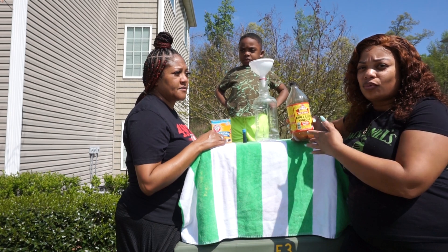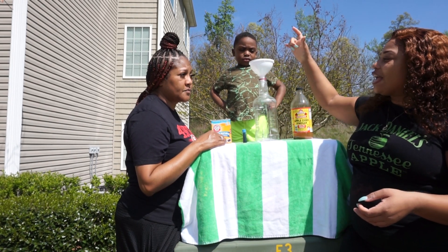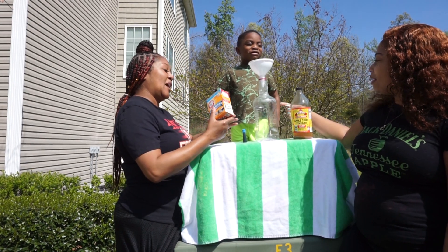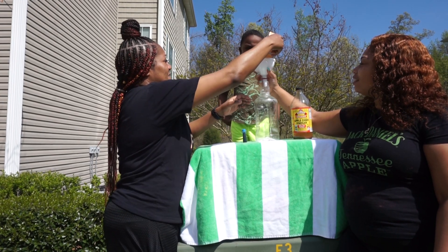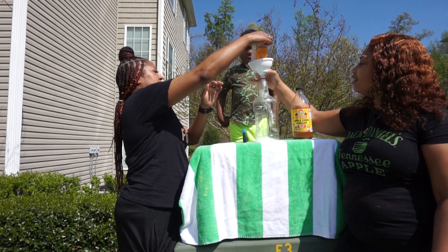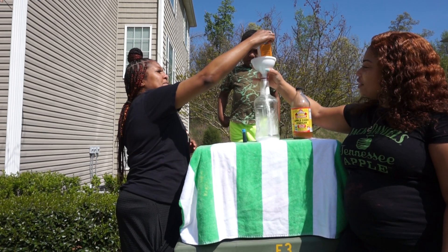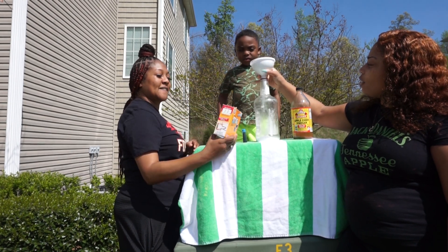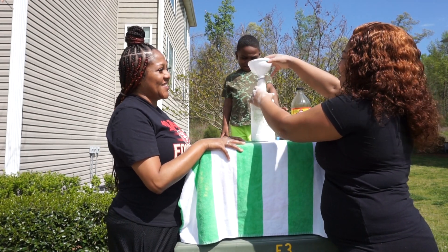We have an empty bottle and we have a funnel. So you have to start by putting the baking soda in the bottle. We decided to put the whole box in there just to make for a bigger volcano. Kind of made a mess — that's why you need an adult.